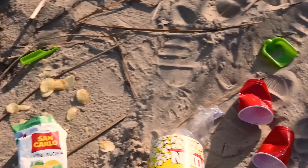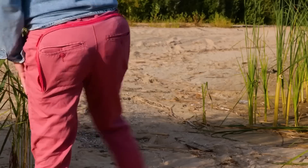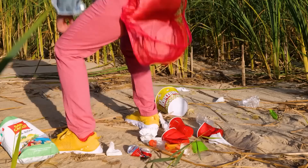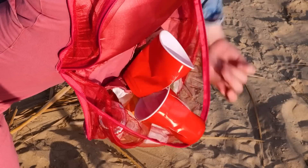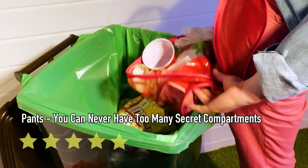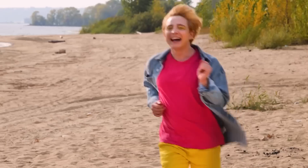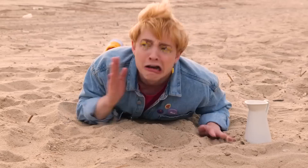Look at all this trash — doesn't anyone give a hoot anymore? Don't worry, these pants will save the day. We can store all this garbage in our secret compartment. Now we can repurpose them all for various crafts — or just throw them away in the right trash receptacle. Enjoy your trip. He really makes an impression.